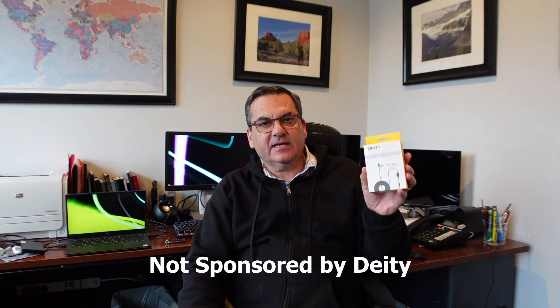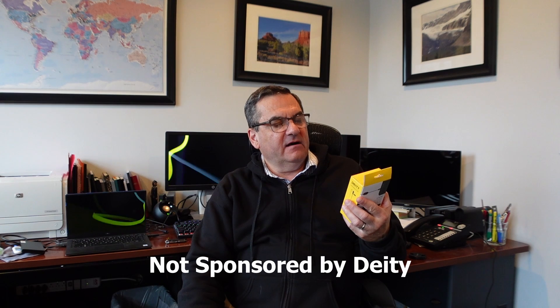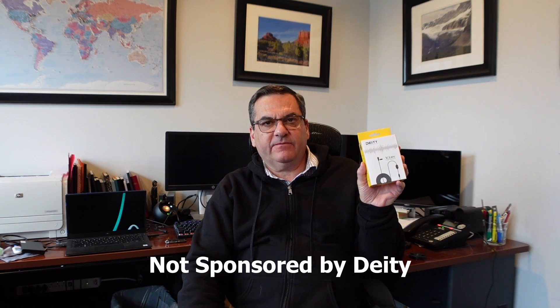Welcome back. Today we're going to do a little unboxing and a little test of a new lavalier microphone that I picked up on Amazon. It is the DT V-Lab Lavalier Microphone. I'll just read off the back of the box here.